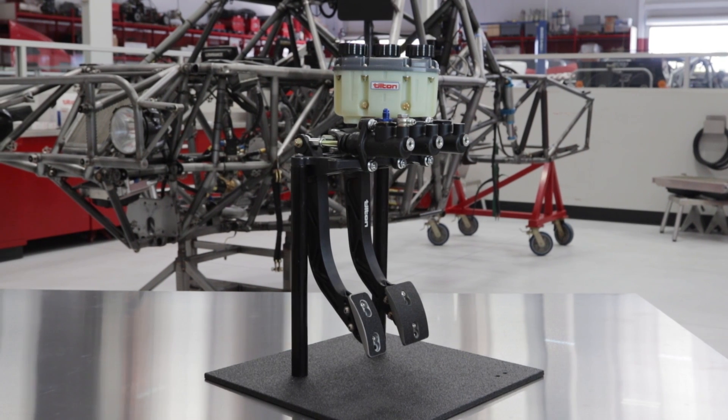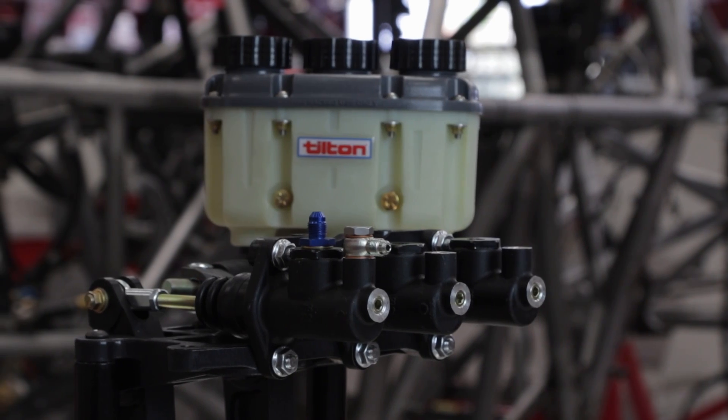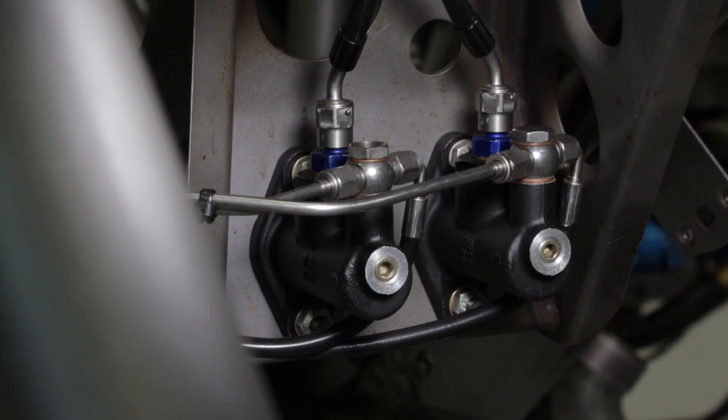Proper installation of a Tilton master cylinder is critical for safe brake and clutch operation. Fortunately, the process is straightforward and easily accomplished with a bit of care.